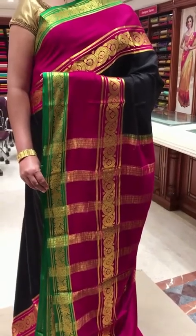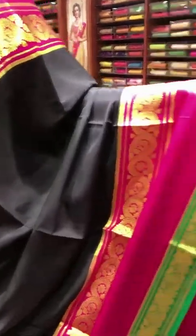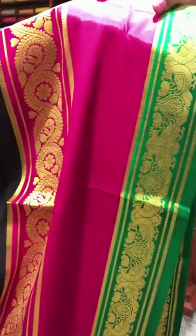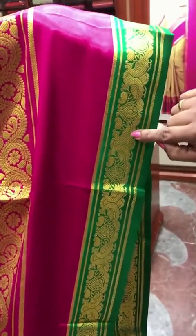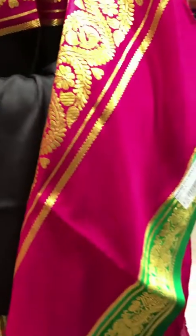This is the sixth saree of the day — our pure Mysore crepe Deepam's designer collection. The body is black color with magenta pink — a beautiful color combination. Black body plain with magenta contrast and 11 inch borders on both sides. The specialty is magenta pink comes in plain, three inch zari weave, and the other three inch will be a green contrast zari weave with dancing peacock and floral zari weave on it. The contrast pink pallu and the blouse is magenta pink with border for the sleeves.